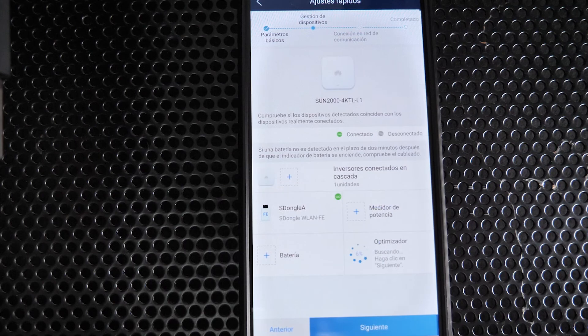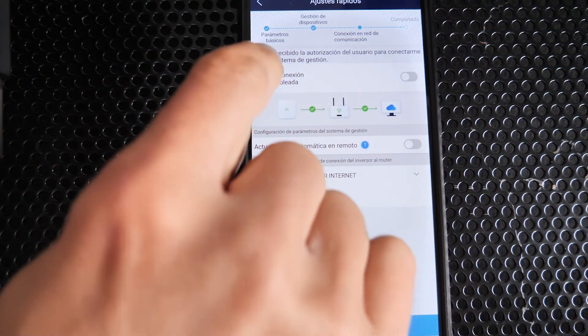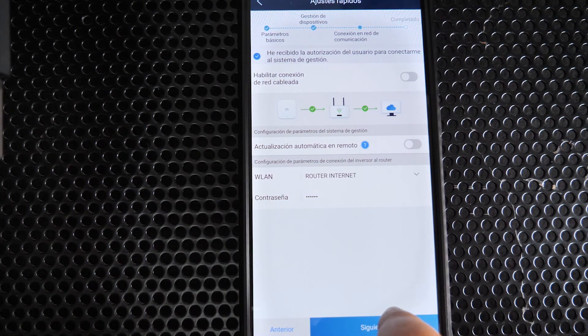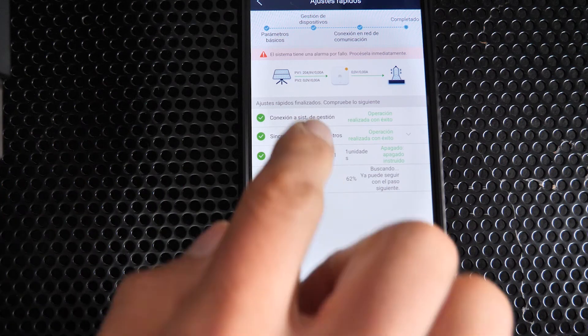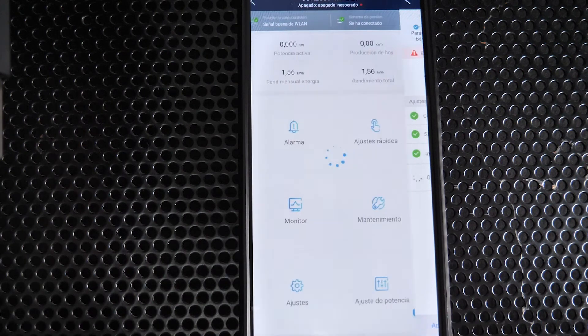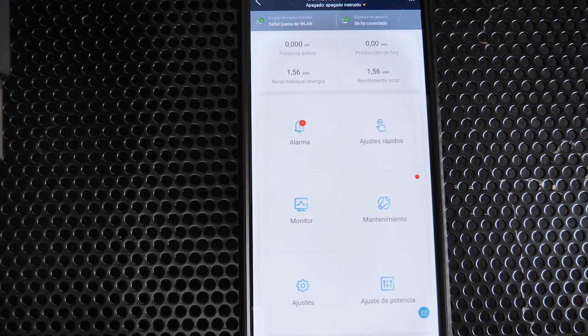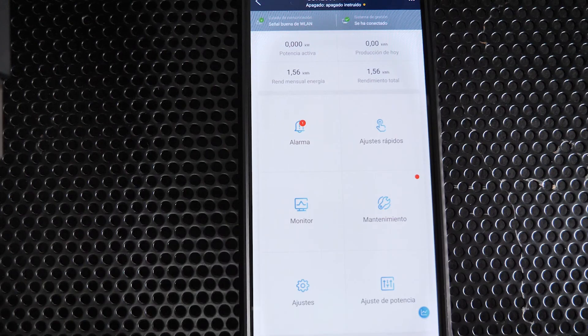Once the master inverter is found, click Finish and proceed to the next step. Since the WLAN FE is connected in the master inverter and already has internet access, simply enable this option and click Next. Click Finish, then activate the AC circuit breaker so the slave inverter also receives grid power and can start injecting.